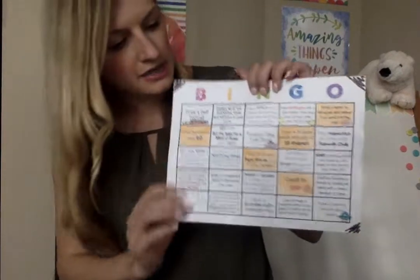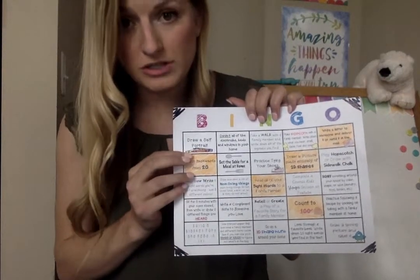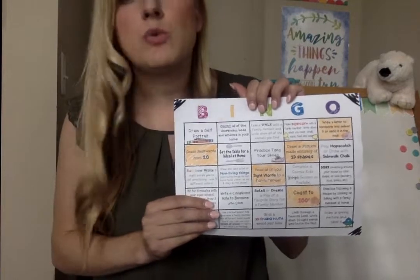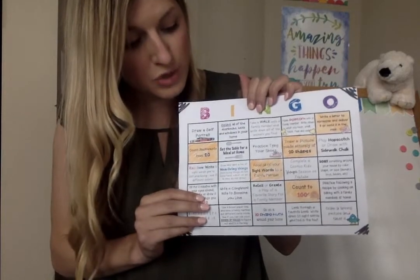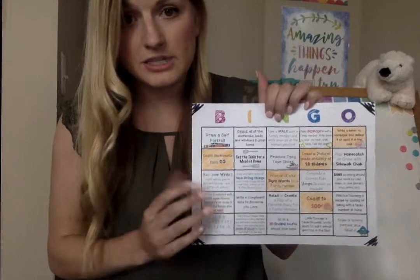If you take a look, you'll see that the squares are two different colors. We have the white squares and we have the orange squares. The orange squares are the required ones, and the white squares are optional. So you'll need to do the required squares, and then you'll also want to try and get a row somewhere to get a traditional bingo.